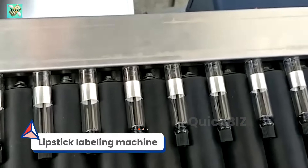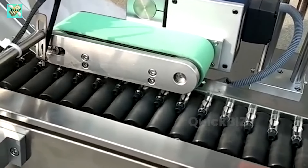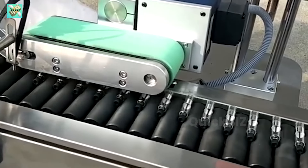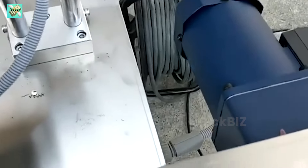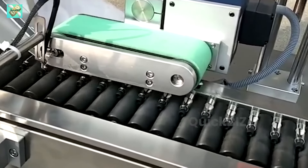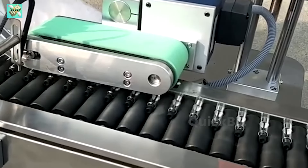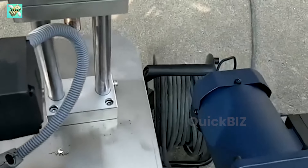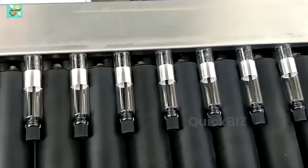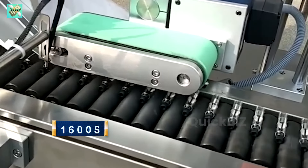Machine number 8: Lipstick labeling machine. The lipstick labeling machine industry embodies precision and efficiency in cosmetic production, simplifying the labeling process for lipstick products. These machines are engineered to seamlessly apply labels onto lipstick containers, guaranteeing a flawless finish that meets the aesthetic standards of the beauty industry. From branding to regulatory information, lipstick labeling machines contribute to the polished presentation of cosmetic products. With consumer preferences leaning towards customization and premium presentation, these machines play a pivotal role in maintaining the competitive edge of cosmetic brands. The starting cost of the machine is $1,600.